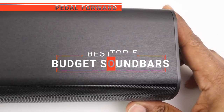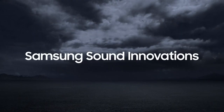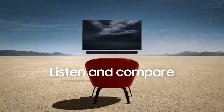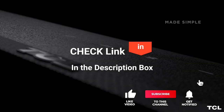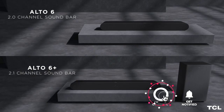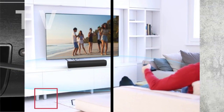In this video, we're going to look at the top five budget soundbars available on the market today. We made this list based on our own opinion, research, and customer reviews. We've considered their quality, features, and values when narrowing down the best choices possible. If you want more information and updated pricing on the products mentioned, be sure to check the links in the description box below. So, here are the top five best budget soundbars.